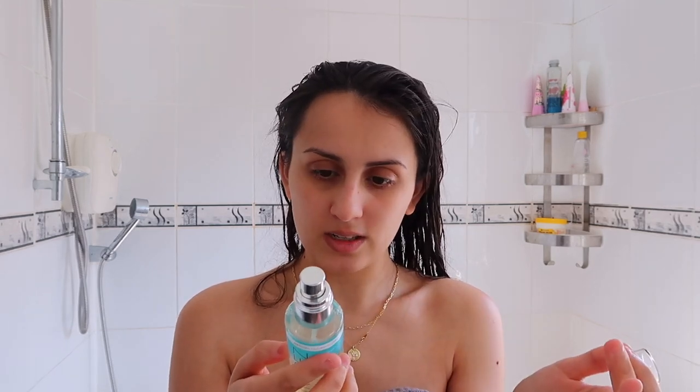It's infused with uplifting green mandarin water and tropical hibiscus flower extract to help combat the effects of pollution and environmental aggressors — the result being a healthy and radiant glow that suits all skin tones. It also has hyaluronic acid in it, which is an amazing moisturiser. I'm just going to spray it on my face and massage it in.